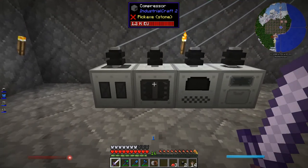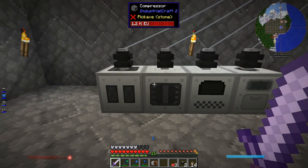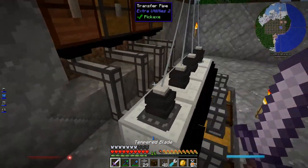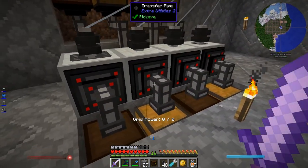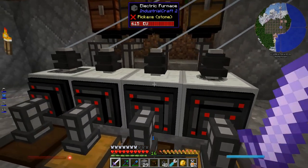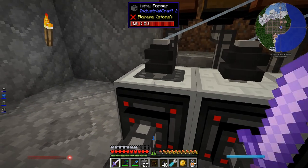Okay, machines are running. Let's get them set up with some automation — some chests and some pipes and stuff. All done. Four chests feeding into all four machines, and then four pipes coming out into four chests for all the results — for a macerator, electric furnace, compressor, and metal former.